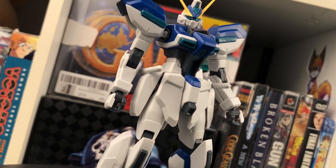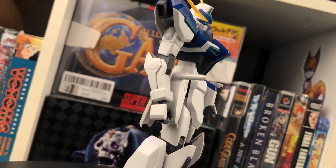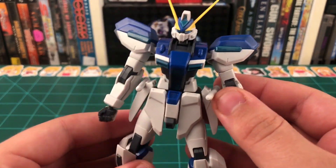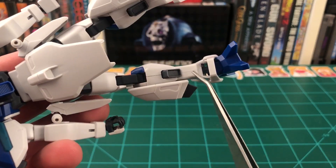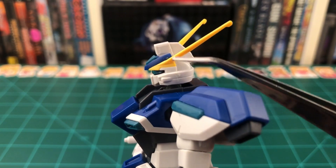The mobile suit itself looks great. Before we move on to talking about those accessories, let's take a quick look at the seam lines on this kit. The majority of the seam lines have actually been cleverly hidden. However, there are a few that are still visible — you have one on the back of the legs, one on top of the torso, and one running up the side of the head, and that's about it.